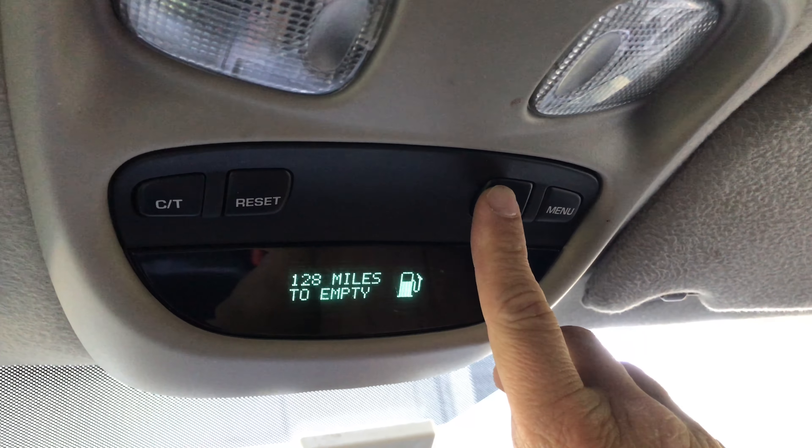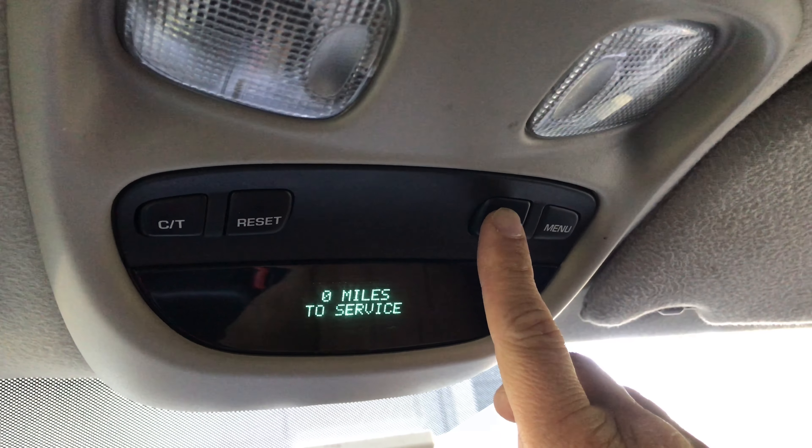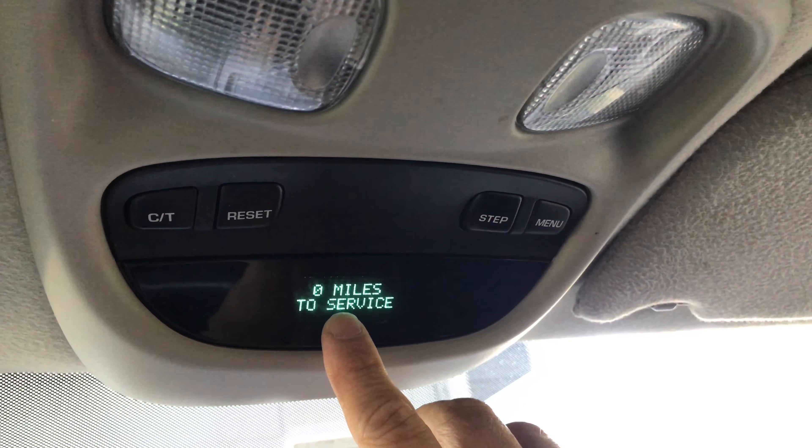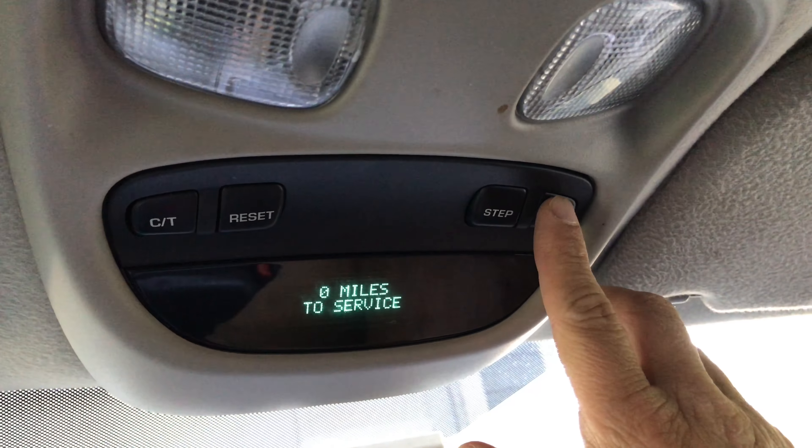You're gonna hit step and then you have to click it a few times and it'll say zero miles to service. And then you can hit menu.